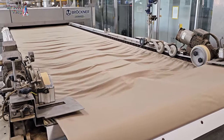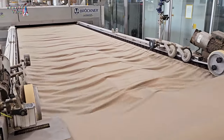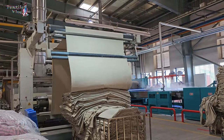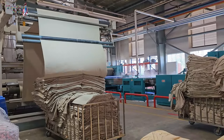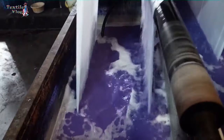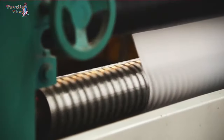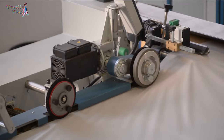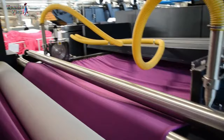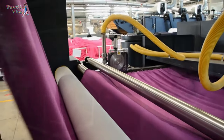Cotton fabric likes to shrink and twist after dyeing. That's where the stentor machine comes in. Its main job is to stretch and adjust the fabric to the right size — it's like giving your clothes a perfect fit. The stentor machine also helps set the fabric with heat and adds special chemicals for different finishes. It's not just for regular fabrics either; the stentor machine is a pro at treating open form fabrics, making sure they're just right.